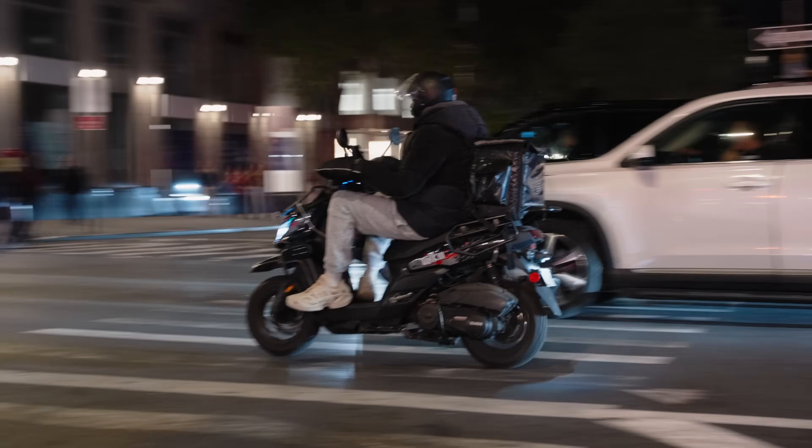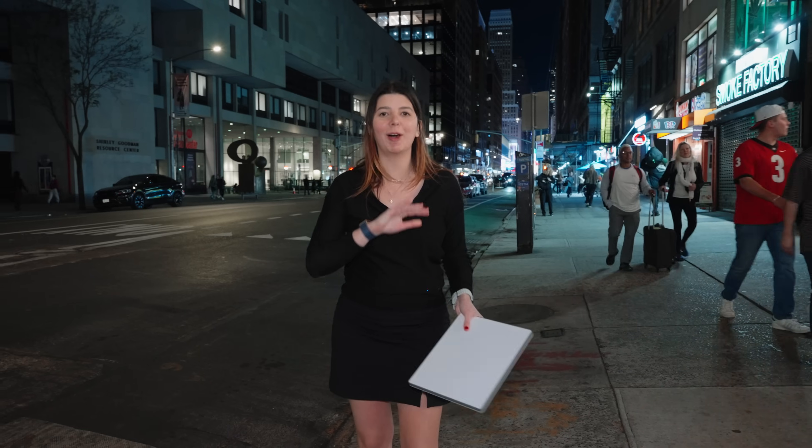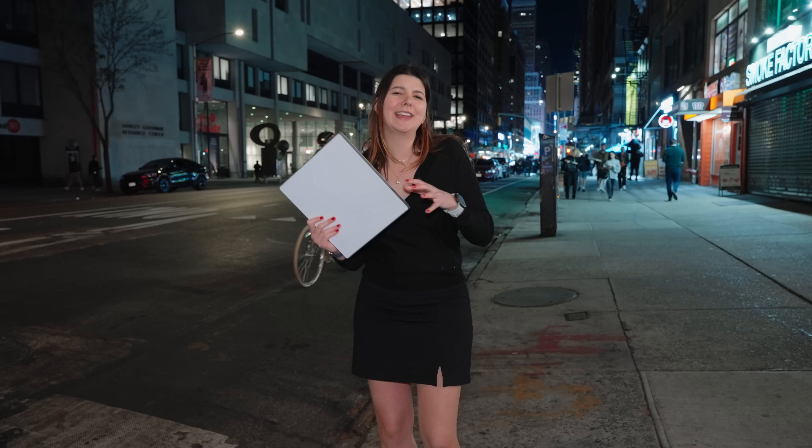There are two different payment plan options. One is $165 a month, which gives you unlimited data. There's another plan for $50 a month, which gives you 50 gigabytes of data, and then any additional gigabyte costs a dollar extra — that's for the residential plan. When you go global it gets more expensive. That puts the Starlink Mini in a bit of a weird spot where for most people it makes a lot more sense just to use their personal hotspot, especially because that tends to be a little more consistent.